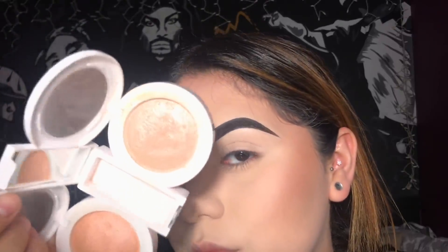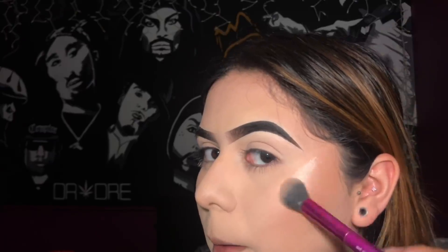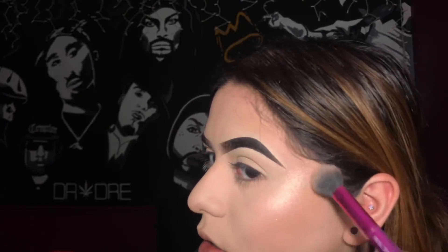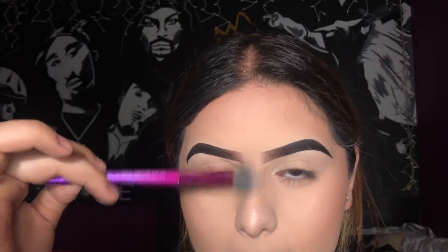For highlight I'm going to be using this Hard Candy highlighter, using the lighter shade. I'm going to apply it where you always highlight — on the cheekbone — and then bring it up a little bit behind my eyebrow tail. The brush I'm using to apply this is the Set and Spotlight brush by Real Techniques, and I'm also applying a little bit to my nose.